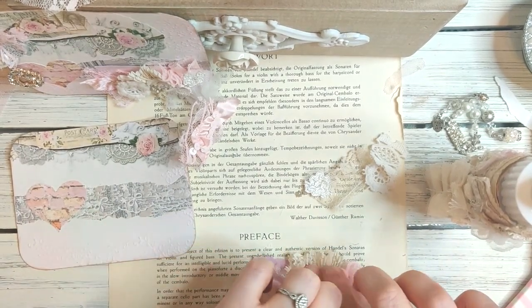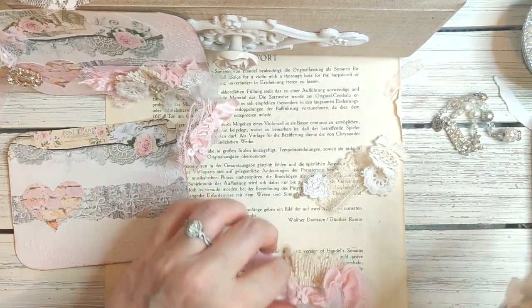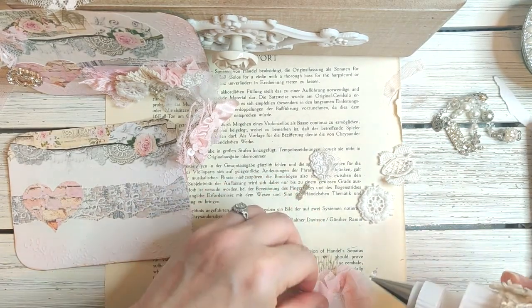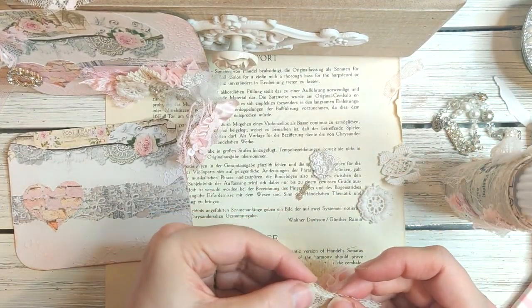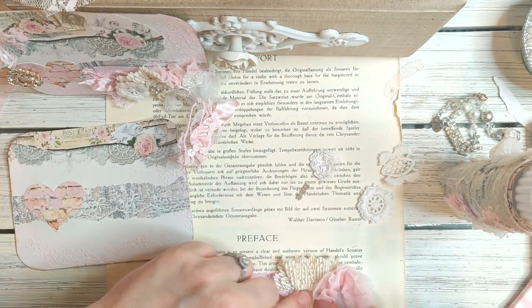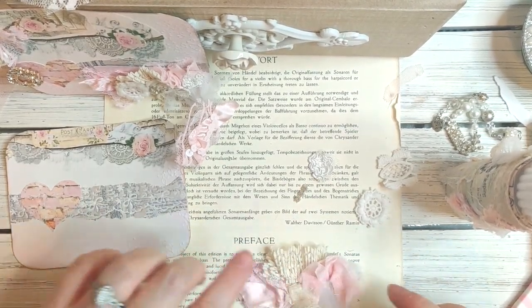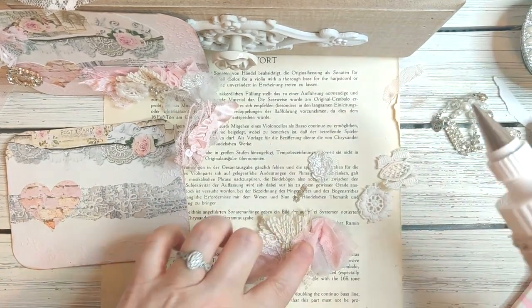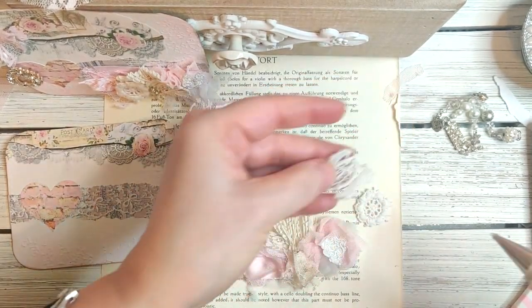I just wanted to have that layered look — maybe a little bit more glue here. Then you're going to do the same thing with this piece of lace: tuck a little glue in there, pinch it so it kind of has that fan look again, tuck it in there so it looks like a scrunched flower. Then you just add the little appliqués over the top — this is a piece of trim.